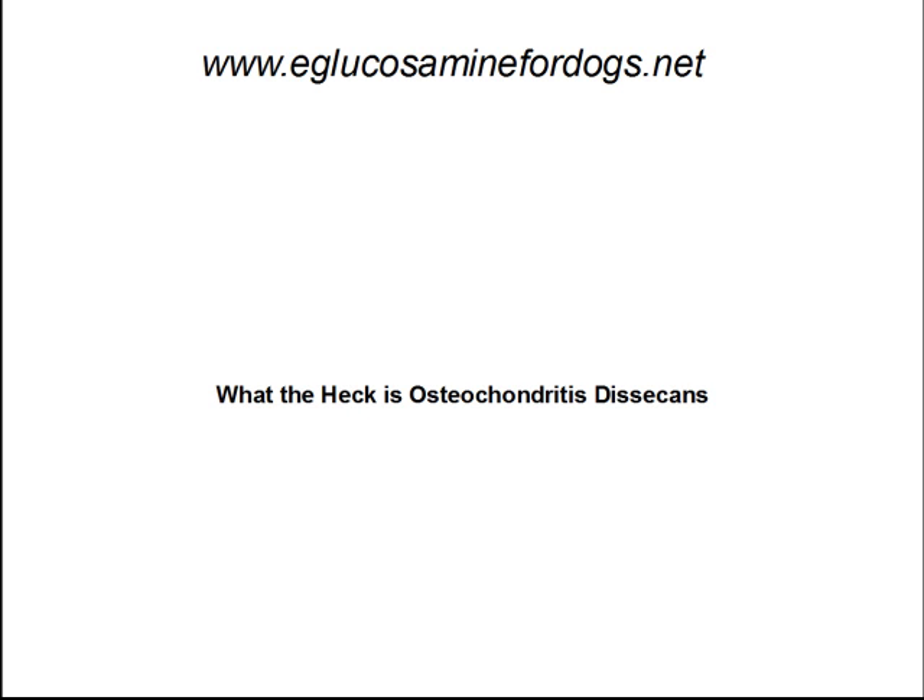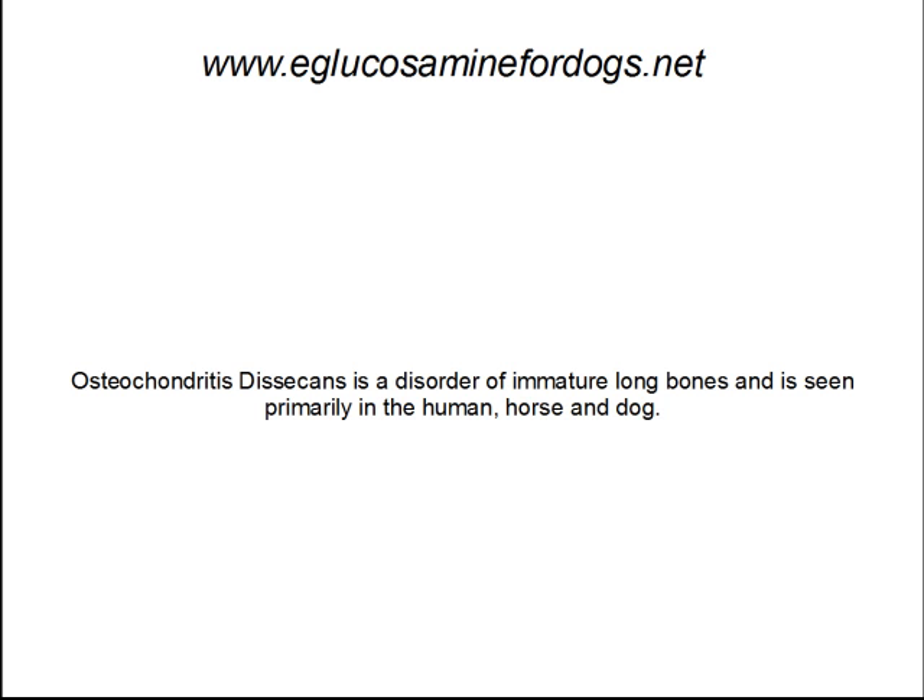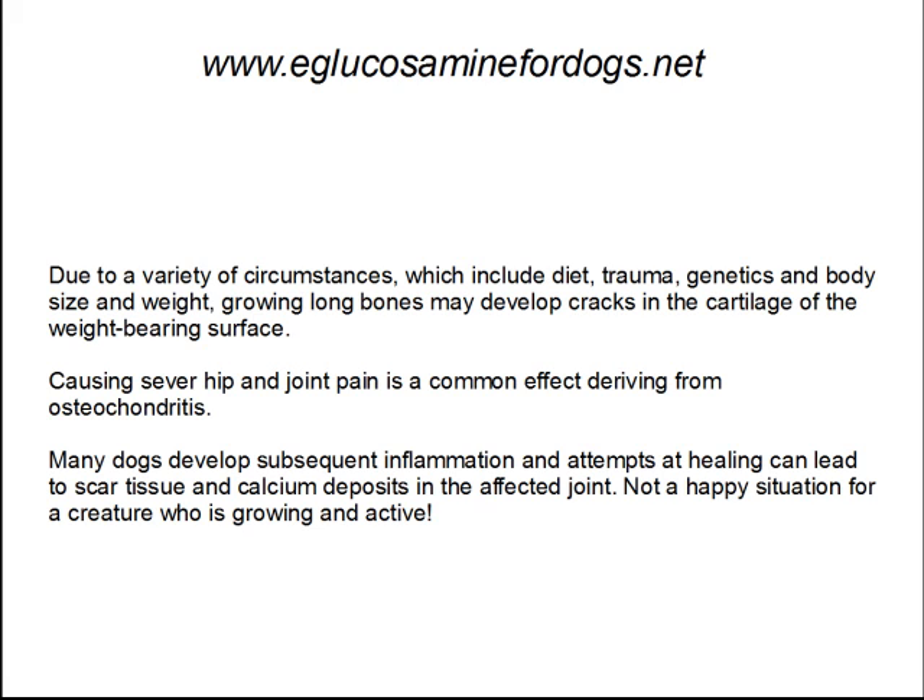What the heck is Osteochondritis Dissecans anyway? It's a disorder of immature long bones and is seen primarily in humans, horses, and dogs. Due to a variety of circumstances, which include diet, trauma, genetics, and body size and weight, growing long bones may develop cracks in the cartilage of the weight-bearing surfaces.